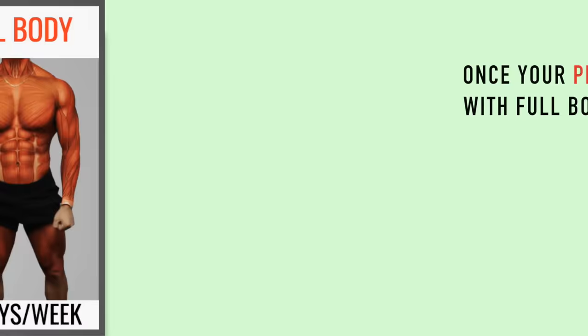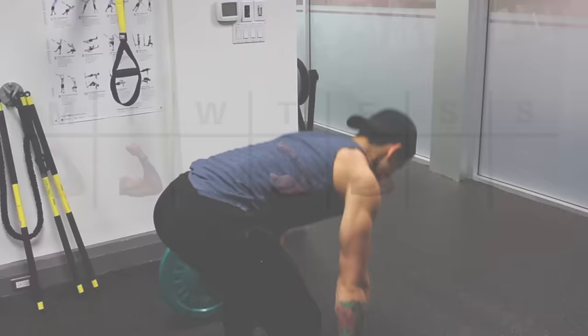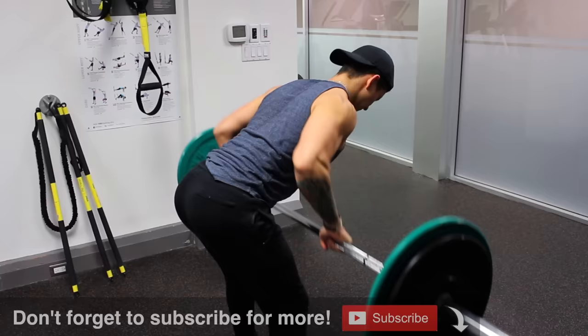Hence why I'd recommend that once your progress stalls with the full body split, switch to a 4-day upper lower split or something similar so that you have more training days to fit in extra volume. And then as you gain even more experience, it can be wise and possibly more enjoyable to switch to a 5-day routine or a 6-day push-pull-leg split, or something similar, to once again fit in extra volume as needed to continue progressing without causing your workouts to be excessively long.